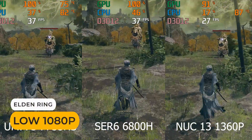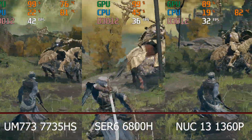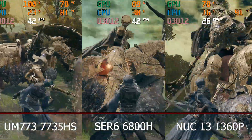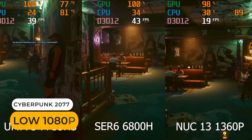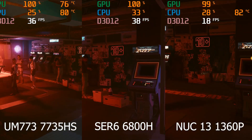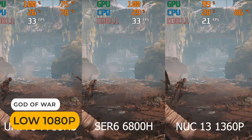Elden Ring showed no surprises — both AMD minis are about the same, and Intel's mini does a bit better but is still far behind. In Cyberpunk it's pretty much the same result as Forza, with the Blink unit slightly faster and the NUC 13 Pro far behind. God of War is again like the Elden Ring results — nothing too unexpected.